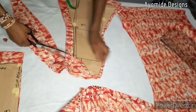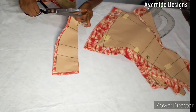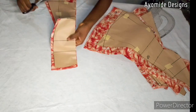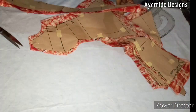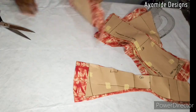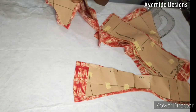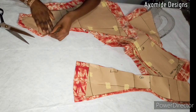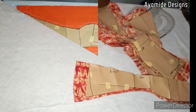Once I'm done cutting out, I'm going to create crucial notches around the bust area, the waist area, and the under bust. This serves as a guide when sewing — all I have to do is place the notches against each other and sew. Once I'm done transferring all of my notches, I'll go ahead and cut out my lining.